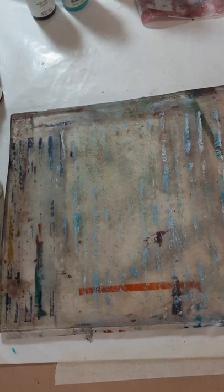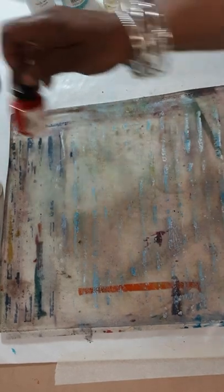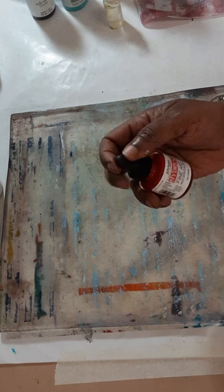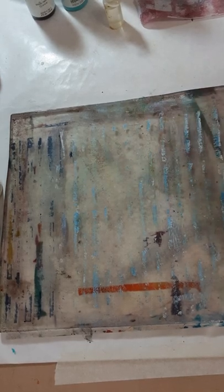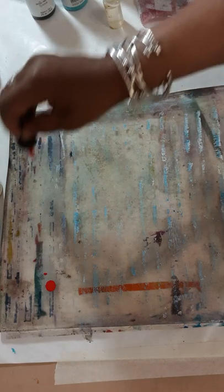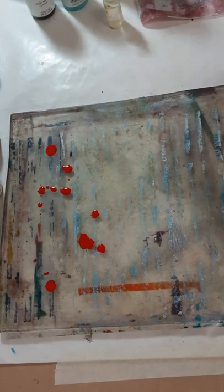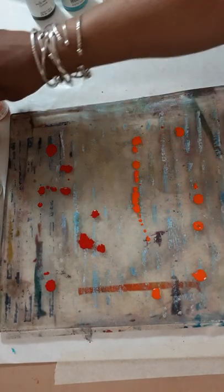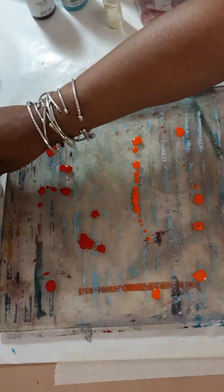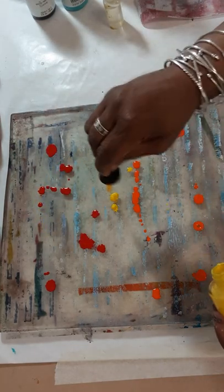Welcome to another gel printing episode with Patricia Stewart of Patricia Stewart Originals. I was playing around with some water-based liquid watercolors — these are from Dr. Ph. Martin's Hydrus Fine Art Watercolors — and I wanted to try doing a background with the watercolors. I usually use acrylic, but I wanted to change the background and try the watercolors for a different effect.